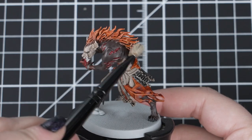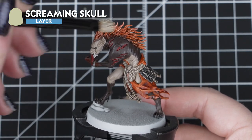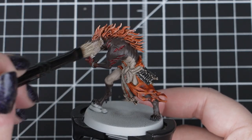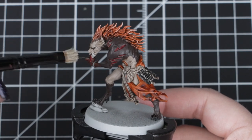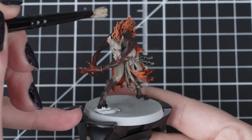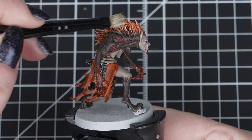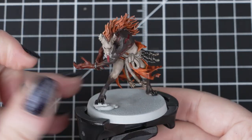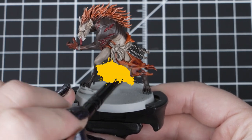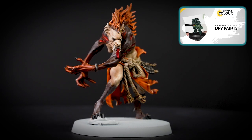With everything fully dried, we can do a light drybrush of Screaming Skull over the cloth, hair and skin. We'll be focusing on those raised areas and edges by dry brushing in certain directions. This will catch those edges, avoiding being too heavy on flat areas of skin. Dry brushing can add that extra level of detail whilst being quick and effective when done on raised areas. Just remember to keep a small amount of paint on the brush to avoid a dusty finish, but not too much as we don't want to streak paint over the model. You can always check out a dry brushing video to learn more if you are new to this technique.